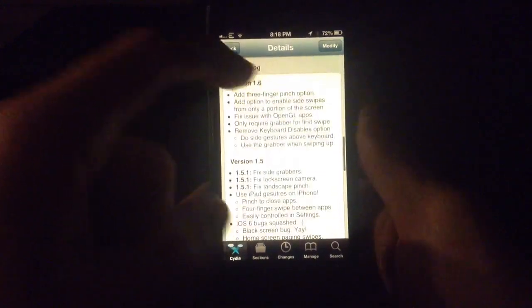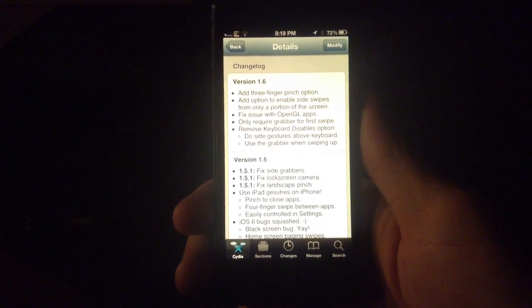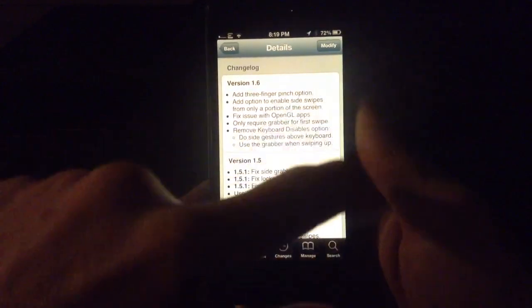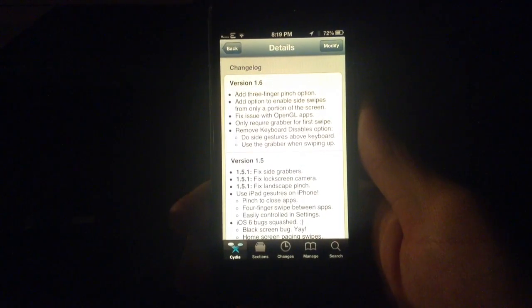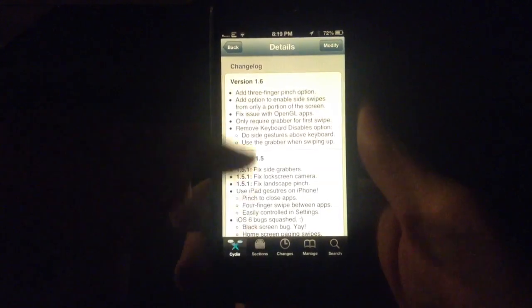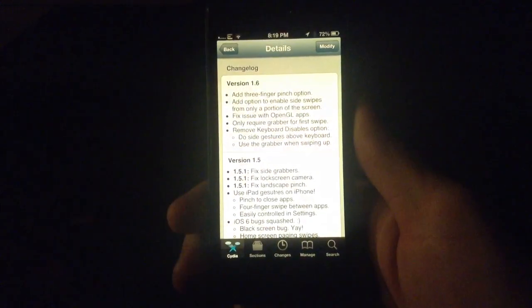It's just been updated to version 1.6, adding a three-finger pinch option — similar to the iPad's four-finger pinch — to close apps. It also adds the option to enable side swipes only on a portion of the screen, so you can disable swiping between apps on the lower half or lower third. It also fixed issues with the keyboard: previously you couldn't disable Zephyr when the keyboard was up, but now you can swipe above the keyboard.